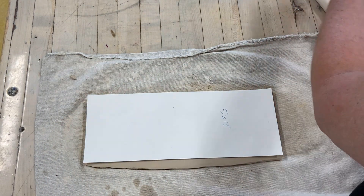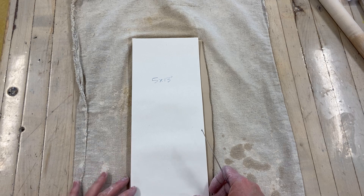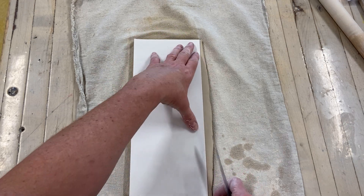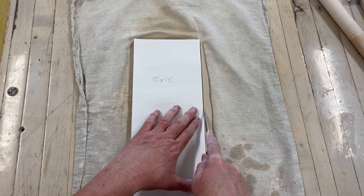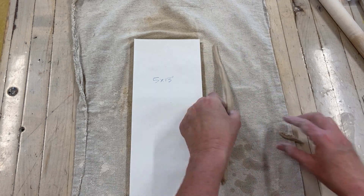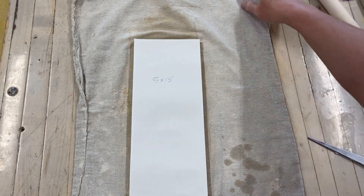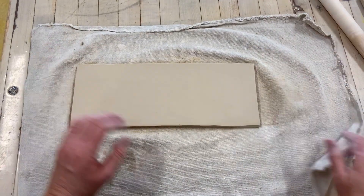I save the extra clay pieces for later. I turn the clay and do my last cut, placing my finger at the end as a stop to keep the clay from stretching. One benefit of making a paper model is that you get perfectly straight edges with 90-degree corners. Now I have my slab cut out, and the next thing I need to do is bevel the corners where the slab is going to meet.